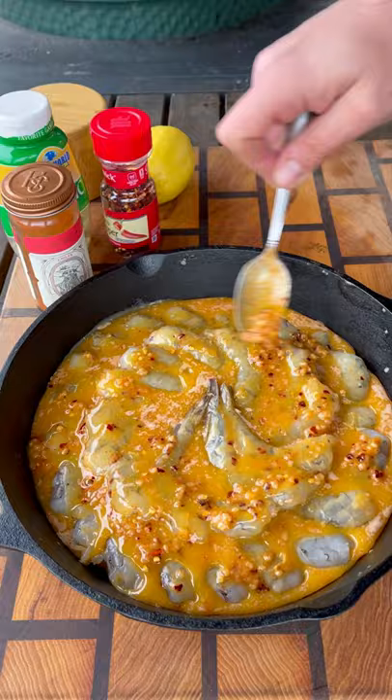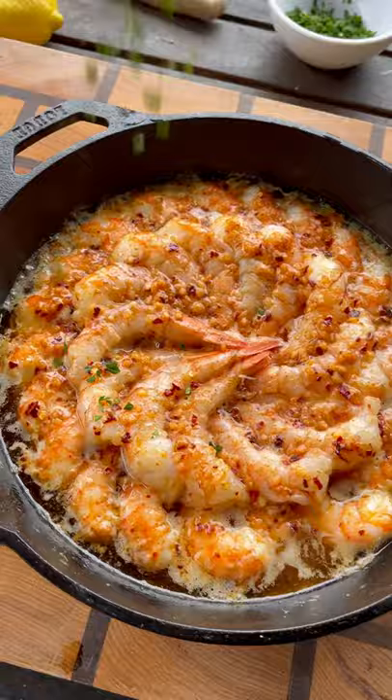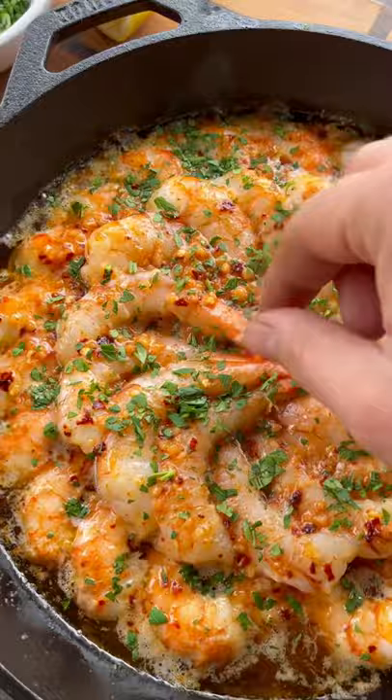And this goes on the Big Green Egg, indirect heat, 250 degrees for about 20 to 25 minutes. And check these out — these are smelling unbelievable. A squeeze of lemon juice, some fresh parsley on top, and these are ready to go.